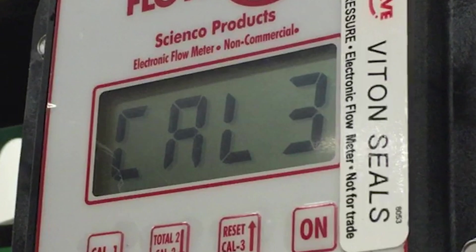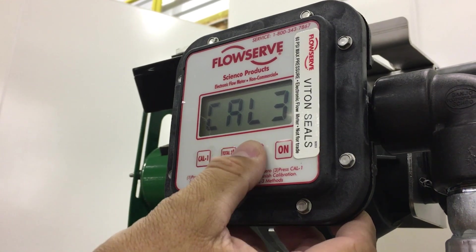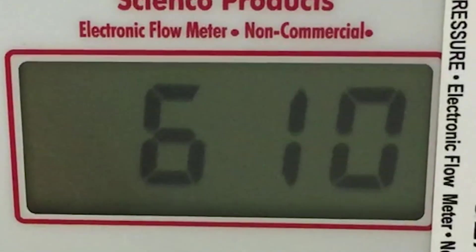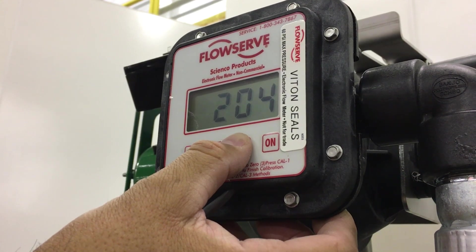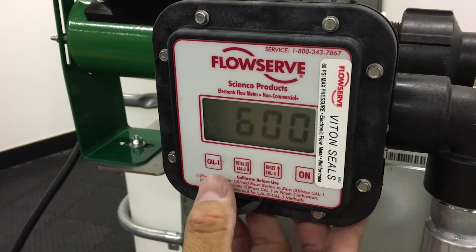Calibrating the Cal 3 button. Step 1, press Cal 1 to enter calibration mode. Step 2, press Cal 3. The current Cal 3 number will show. A typical Cal 3 number for water is around 600. Step 3, press the up and down arrow keys to scroll to the desired Cal 3 number. Step 4, press Cal 1 to enter the new number.